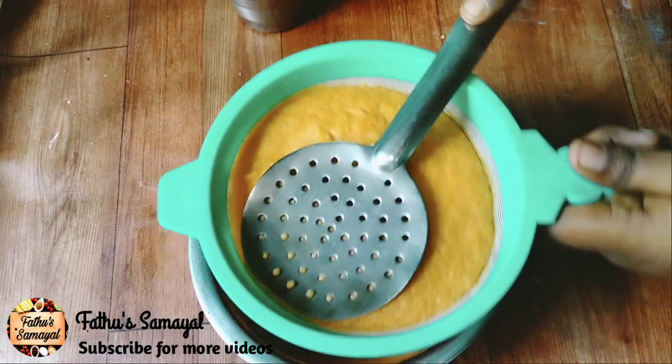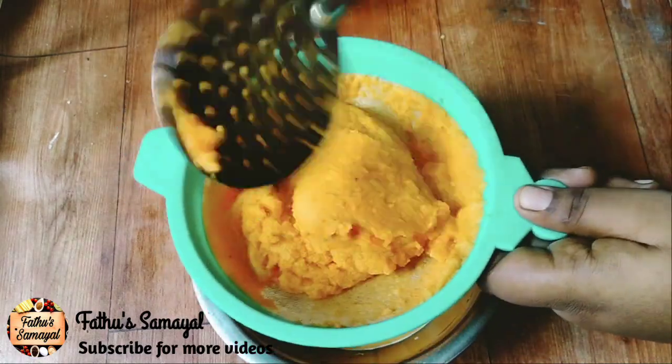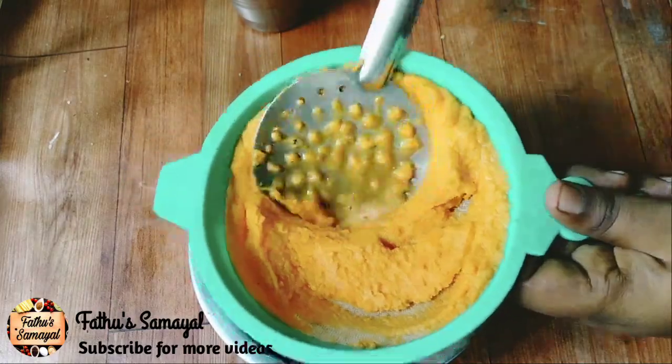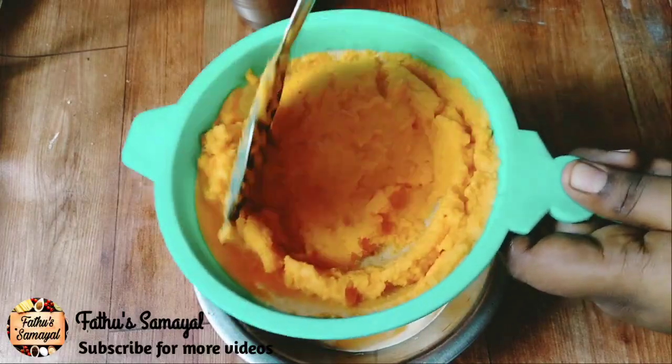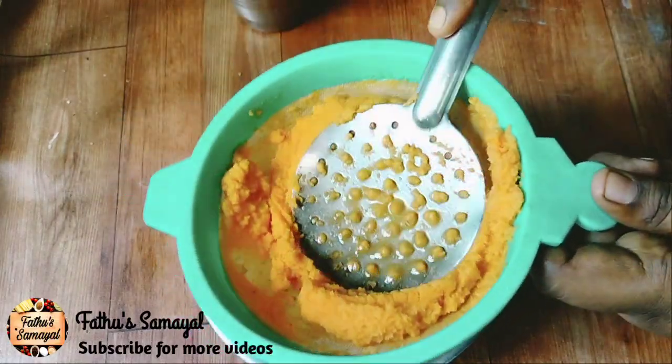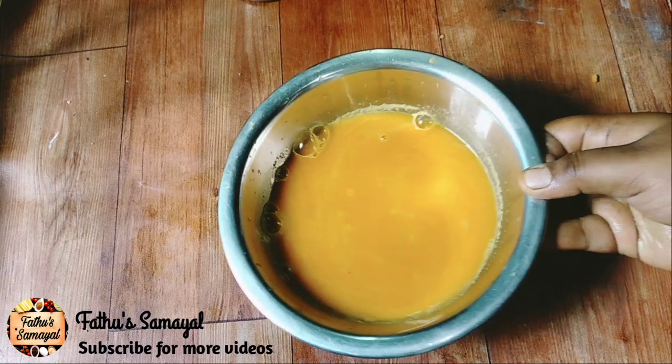If you have a recipe, you can add carrot juice. You can add carrot juice and a potato masher. Now it is ready to be perfect. Carrot juice ready.